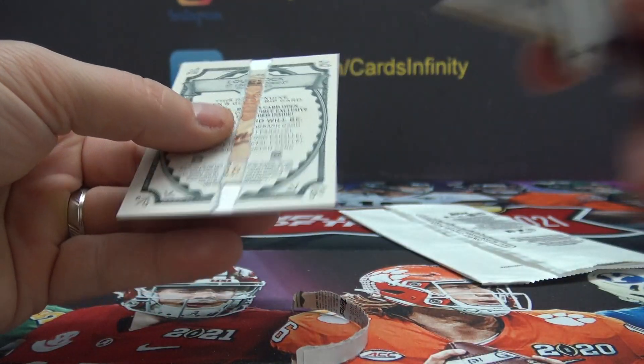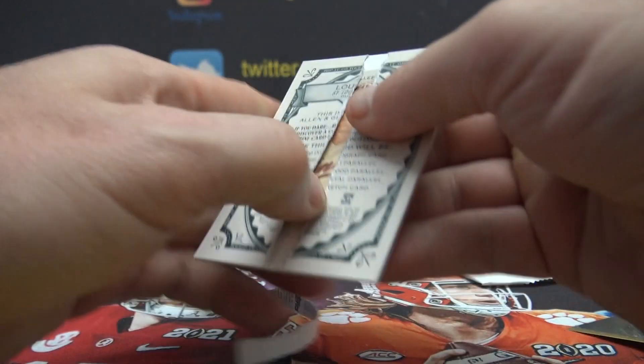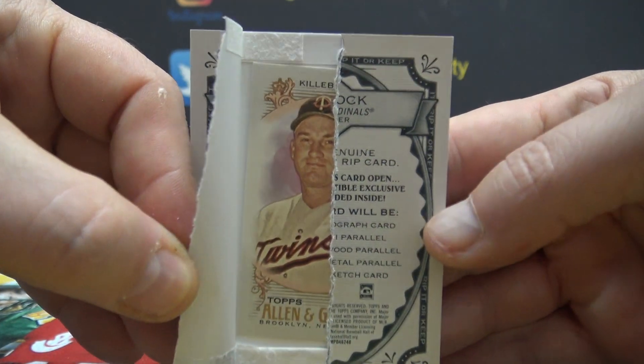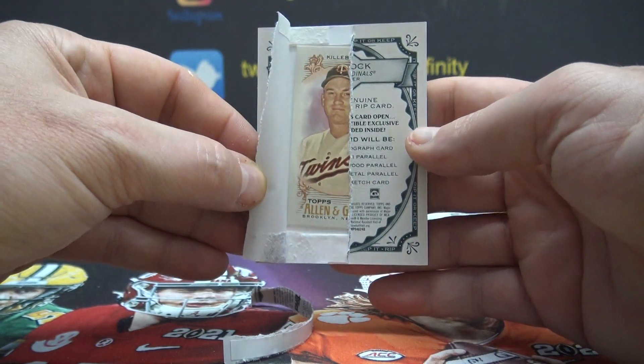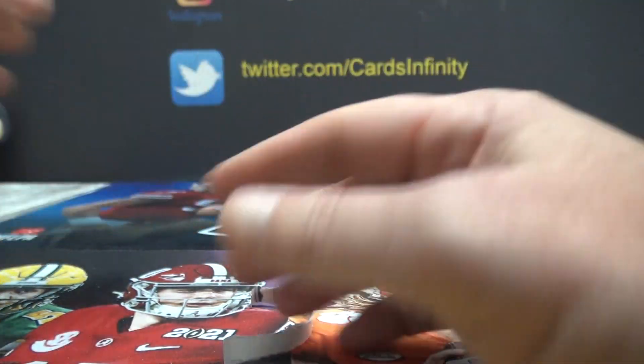I'm gonna have to use my trusty little tool here. I might just leave it in there and I'll send you the card, so I don't want to mess it up by pulling it out. But it's a Harmon Killebrew — Harmon Killebrew short print, only place to find it in the rip.